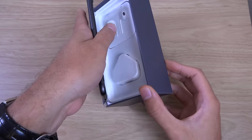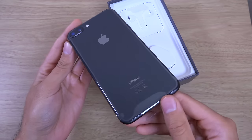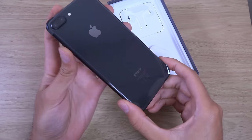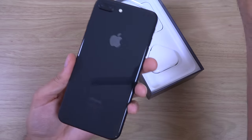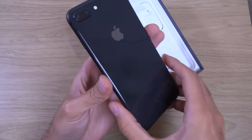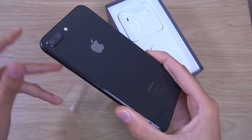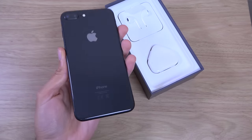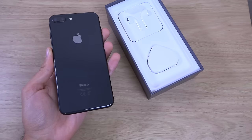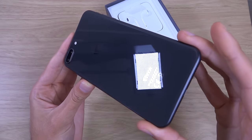Apple A11 chip. Look at that. It looks exactly the same as the 7. But they've made a glass back here as you can see. Now I'm not a fan of glass backs usually, but we'll keep an open mind here and see how this is. It looks pretty shiny, I think you'll be dusting this one off quite a lot.